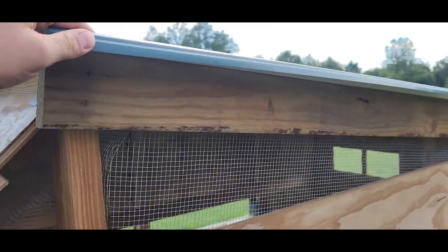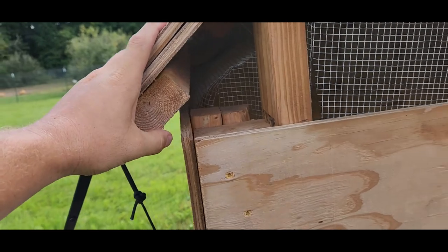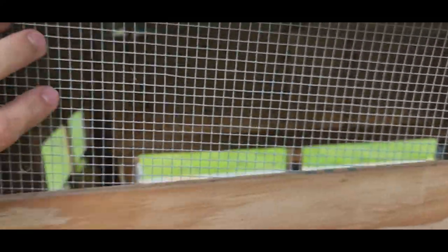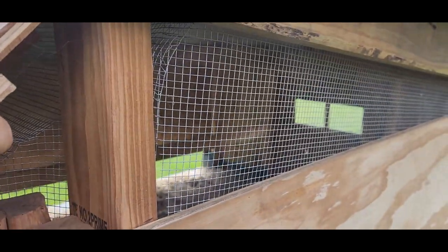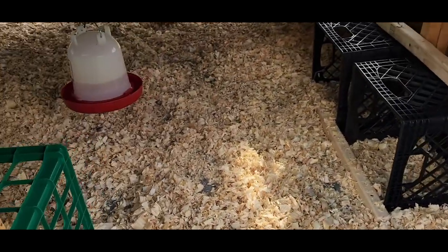I had 8-foot panels left over that didn't fully cover this, but this actually works really well. On those hot days, you can just flip this up and it ventilates through here — a lot of hot air and a lot of the ammonia and stuff that the chickens make just pours right out of here. I'll show you a feature that vents from the bottom too in a minute.